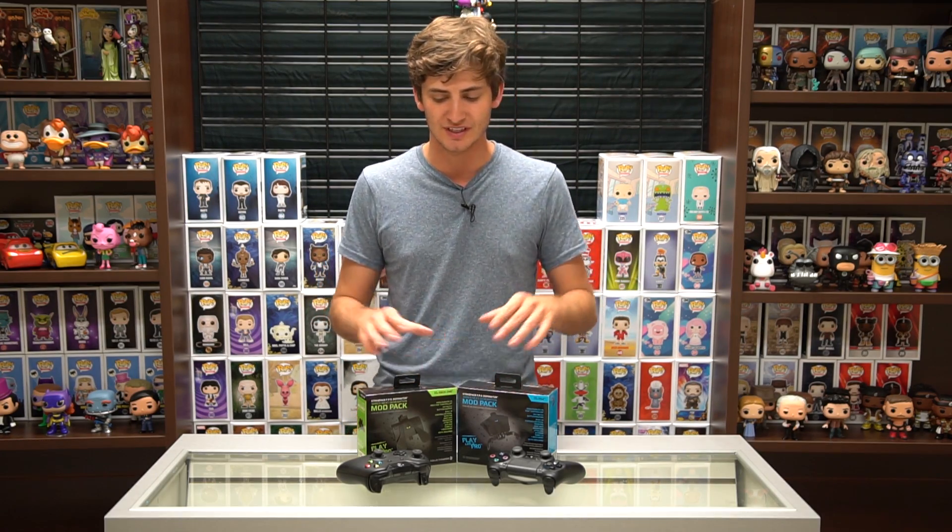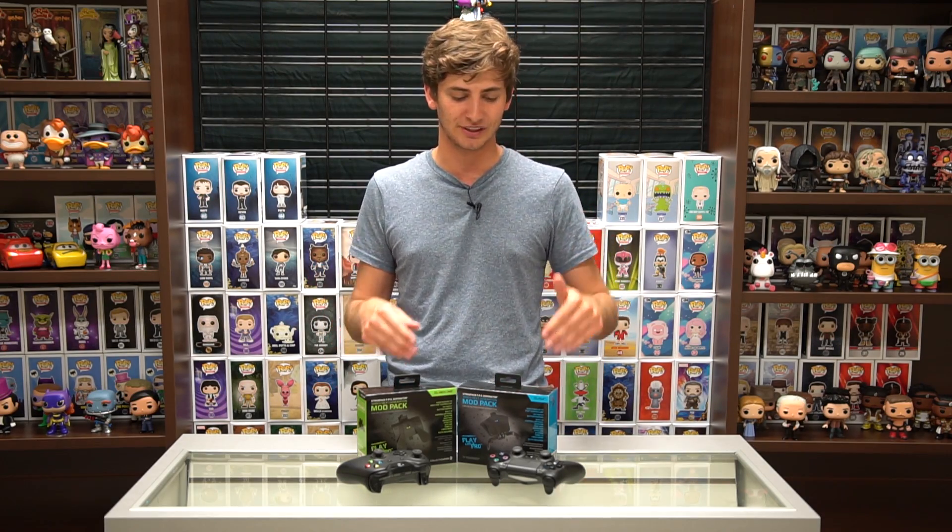What it is, it's a next-gen wired mod pack that you can add onto your controllers that allows you to do many different things, such as auto-running, you can change the button layouts so that you can actually do drop shots, quick-scoping, tons of different opportunities, and it's all moddable, both on the fly as well as using a program on your computer that you can plug it into. You can actually download tons of different presets. So without further ado, let's go ahead and take a look at both the PS4 and the Xbox One version.